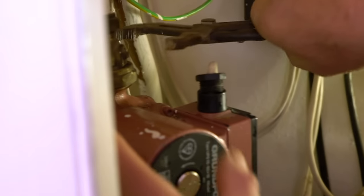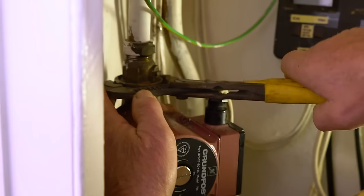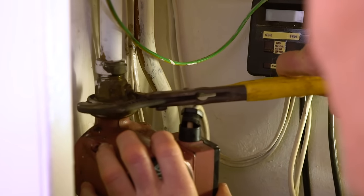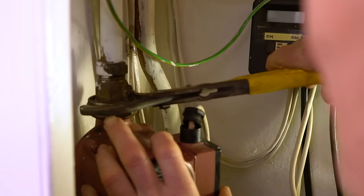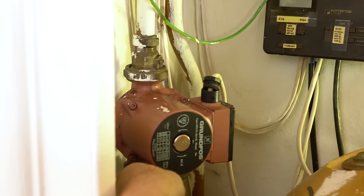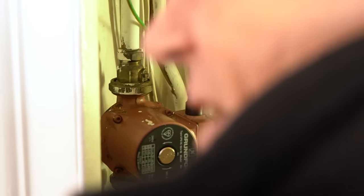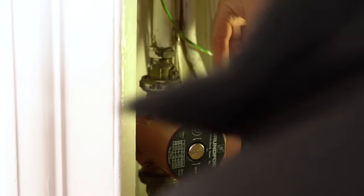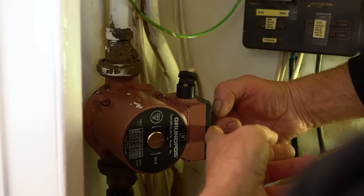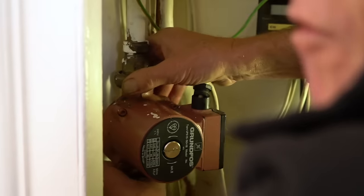Now you need a fairly big set of grips to undo the pump unions themselves. Get that on there, hold the pump steady, and you'll find that you can loosen those off. These aren't too bad actually, which is great because sometimes they're jammed solid. We've got to do the wiring, but sometimes if it's in a situation like this and you can't get at the wiring, you're better off taking the pump off, then taking the wiring off, and then wiring the new one up before you put it back.